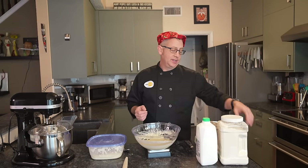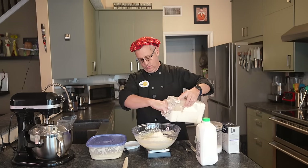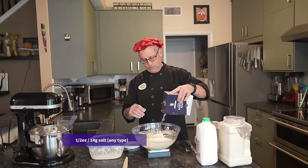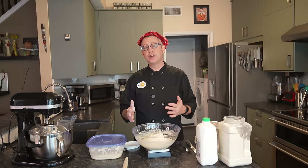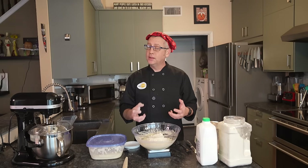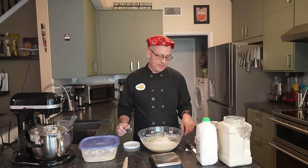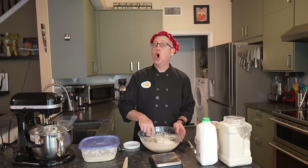Now we add our dry ingredients, which consist of 12 more ounces of all-purpose or bread flour and half an ounce of salt. My recipes do have a higher salt content than most traditional bread recipes — this is by intent. The salt helps strengthen the gluten network and helps protect against over-proofing. You can lower the salt to 0.3 ounces if you are on a salt-restricted diet and the recipe will still turn out okay, but you'll have greater risk for over-proofing your dough.